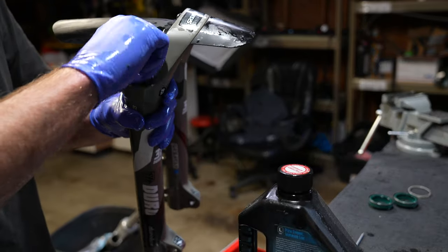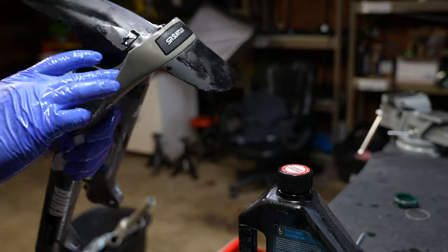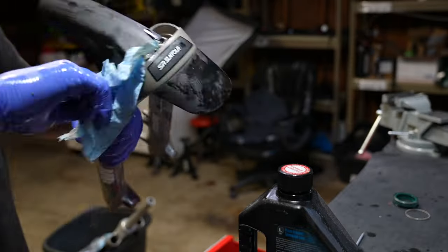Put the foam rings in first — it makes life three times easier. The fit and finish of those dust wipers is really bad so you can push them in by hand.